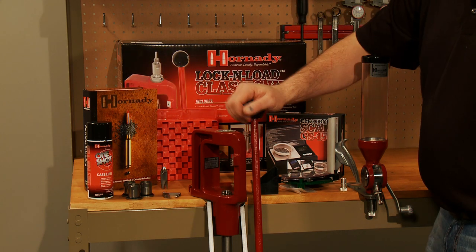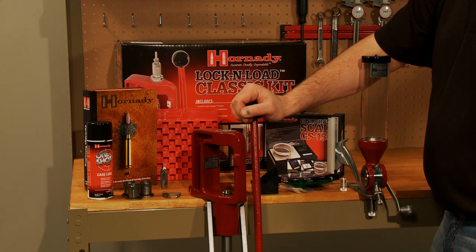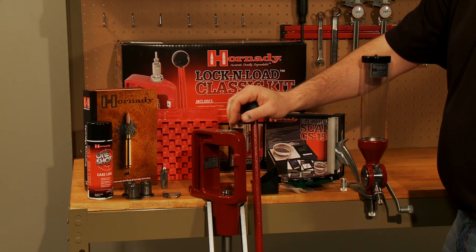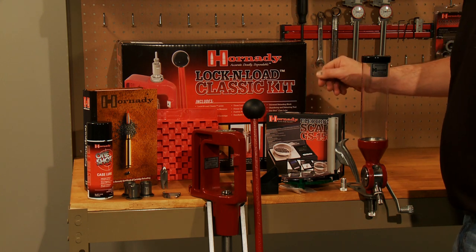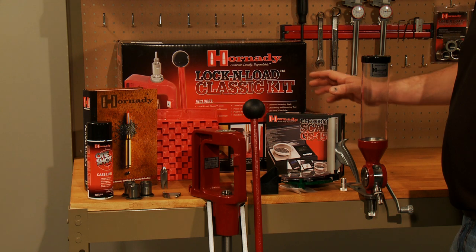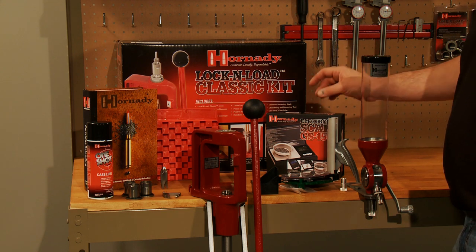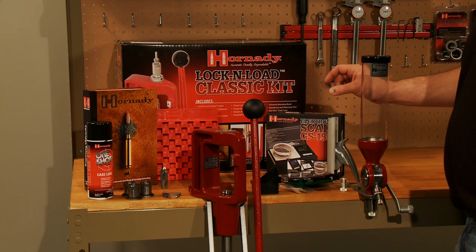We've got a current copy of the Hornady Handbook of Cartridge Reloading, which contains inclusive data from the 17 Mach 2 to the 50 BMG — it's a great handbook. The GS1500 scale is a small scale but a tremendous unit. It weighs from 0 to 1500 grains, and it's very accurate, very quick, and very easy to use.